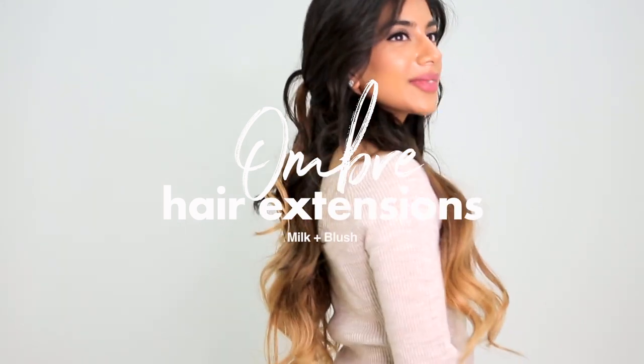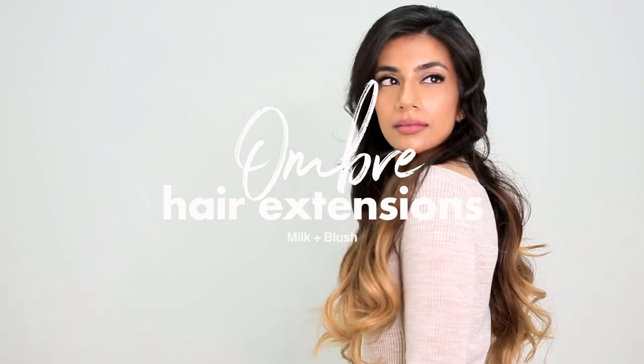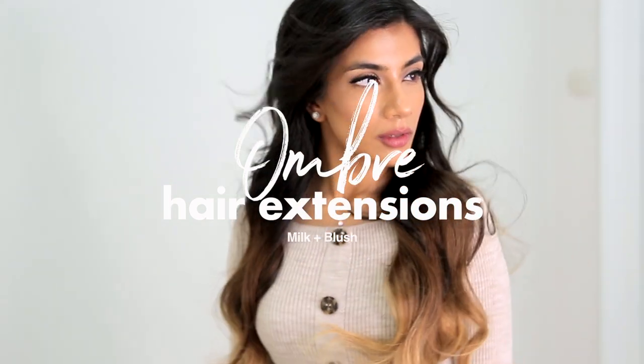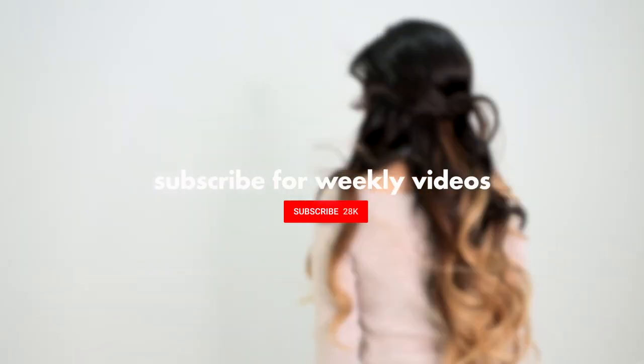Hey everyone! Welcome back to the channel. Today we're going to show you how you can fake ombre hair using your Milk and Blush hair extensions. It's so easy and looks really natural without you having to risk damaging your hair with bleach.